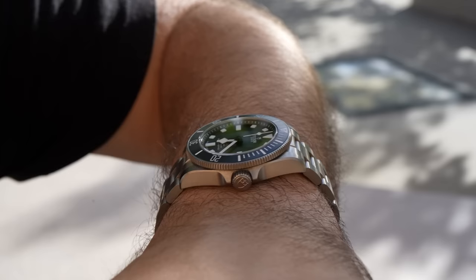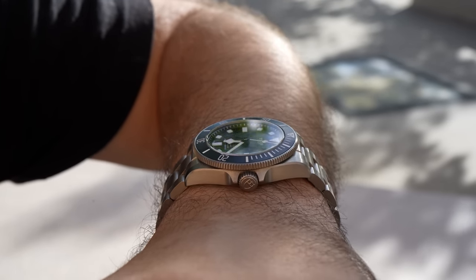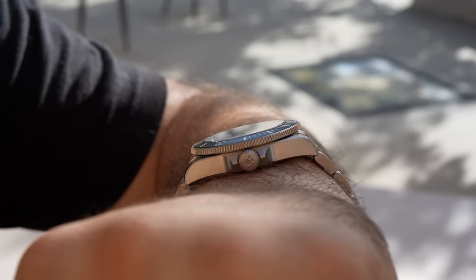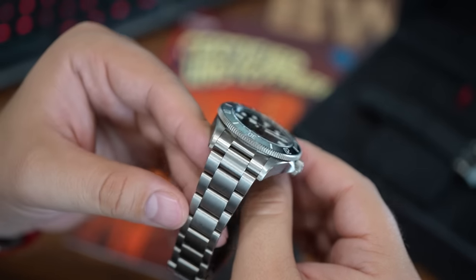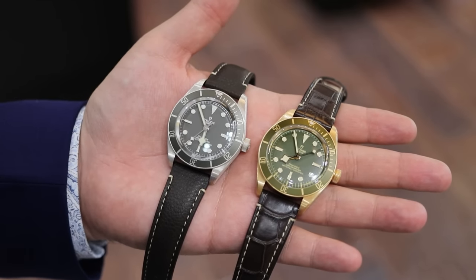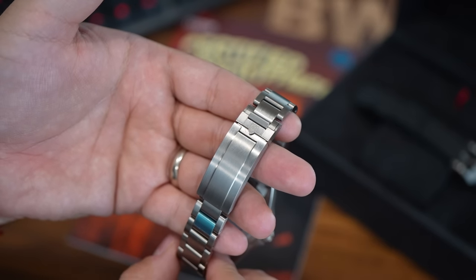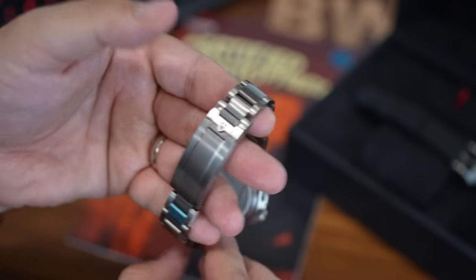Another thing to consider: the Pelagos has always been offered only in grade two titanium, but imagine if Tudor did a stainless steel option for those who prefer the Pelagos design over the Black Bay, which is done in stainless steel. Tudor has experimented with ceramic, silver, bronze, and even gold in the Black Bay family, and I would love to see that way of thinking injected into this very compelling Pelagos family, which currently comes in just one material.